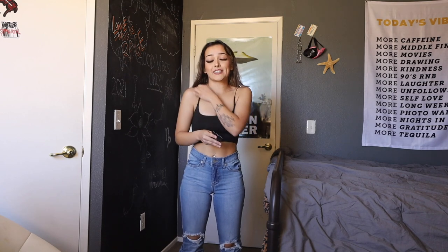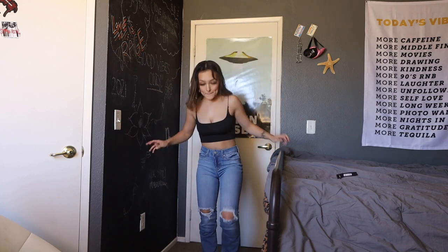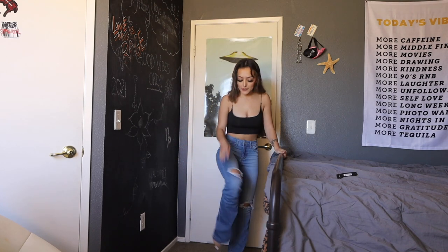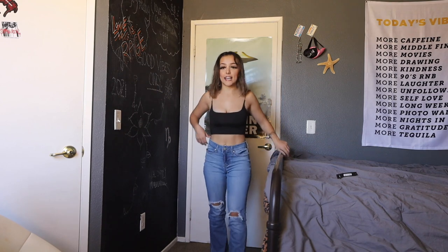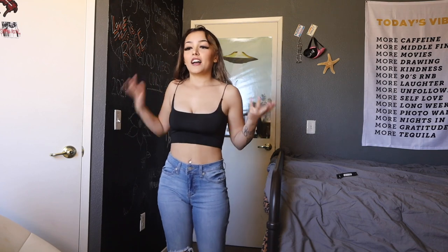I got these super cute jeans — they're mid-rise. I really love that they're mid-rise. These are the Jessie Mid-Rise Distress Bootcut Jeans and they are bootcut at the ends. They have these holes in the knees, and they're mid-rise — I really love that because you don't really get to find a lot of mid-rise jeans. They fit really good and really snug.